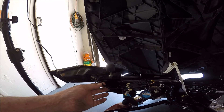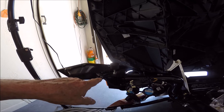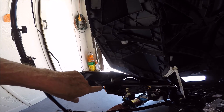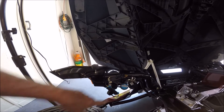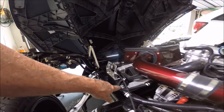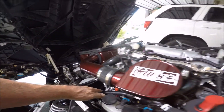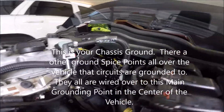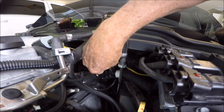Right here are the side markers and the turn signal, and there's a black wire in the center — that black wire is ground. You'll find all of the lights have a ground wire, and they run these ground wires through the cable loom.